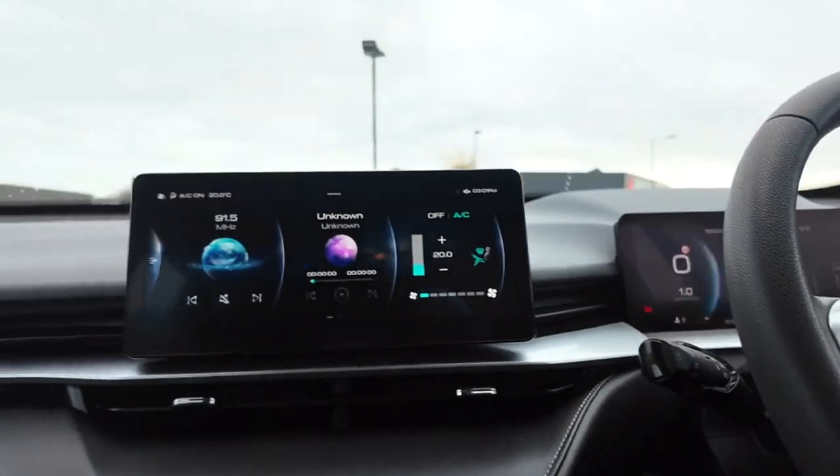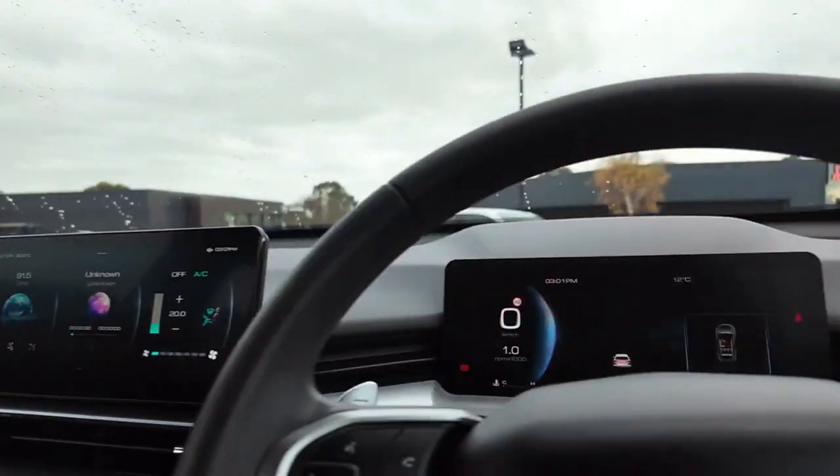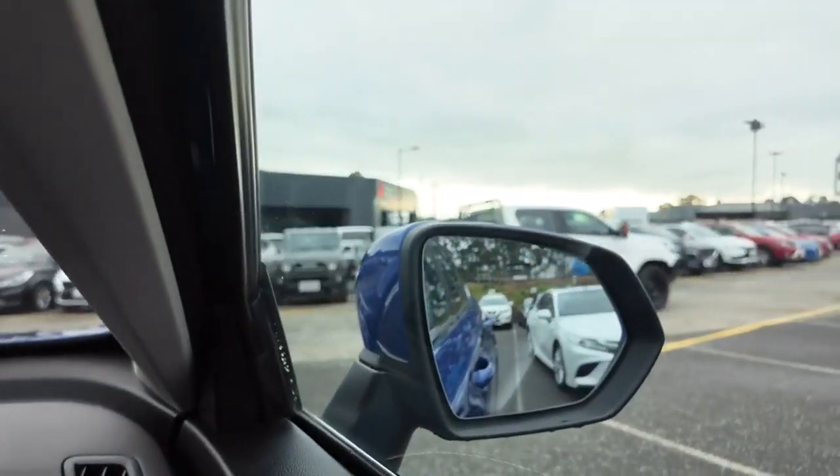This particular model also has blind spot sensors — I didn't mention that at the start, sorry. But they are there; you can see the little image on that mirror.